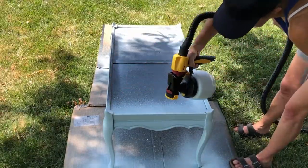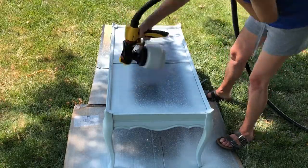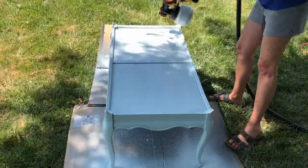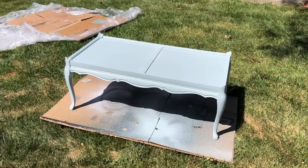This paint has a primer built in and is water-based which I absolutely love because that means easy cleanup. It also helps me clean my paint sprayer out really easily as well. Once the entire piece was painted I let it dry completely before moving on.